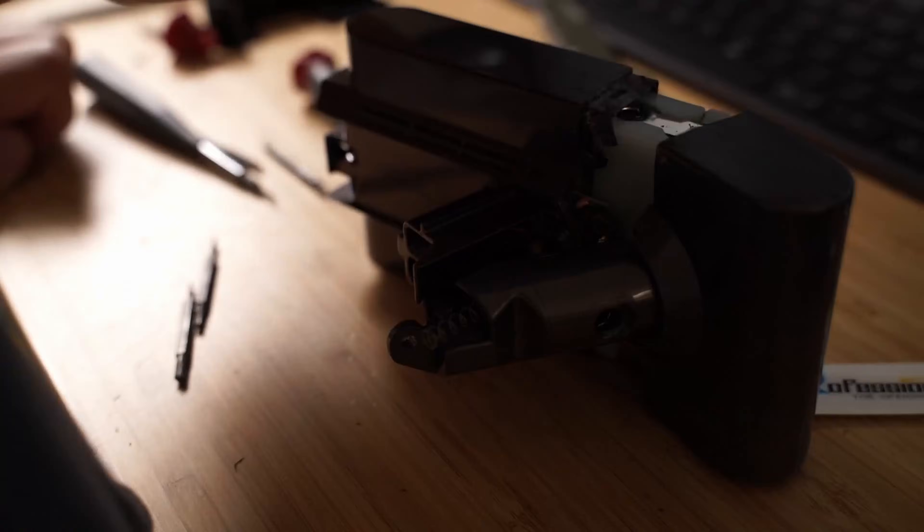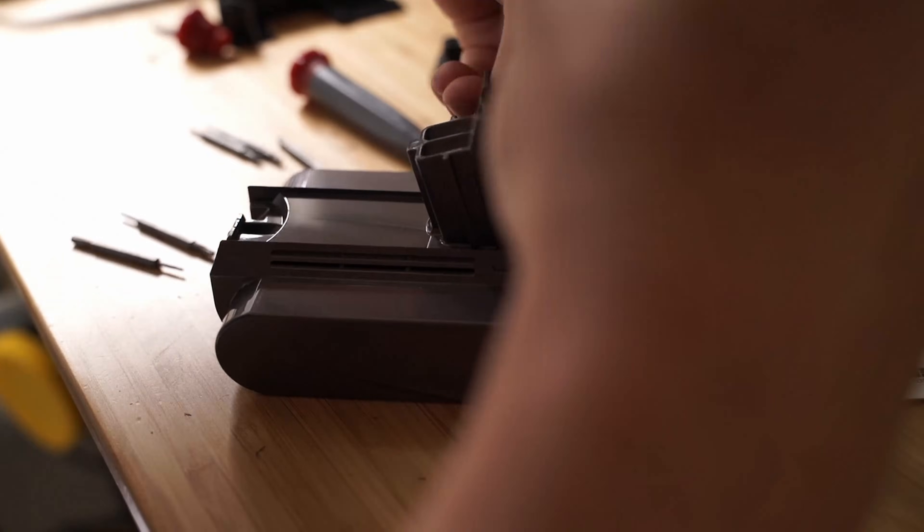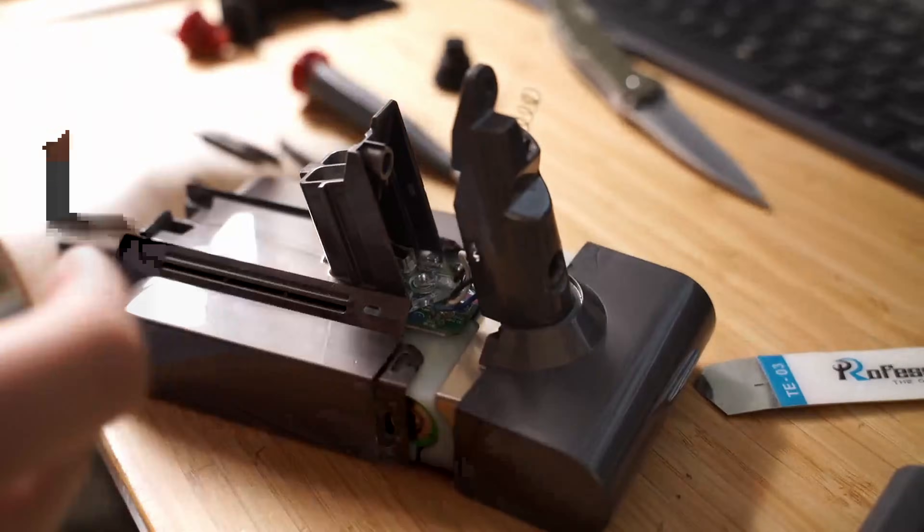Once you're able to pry the housing off, you'll need to separate the battery cells from the outer plastic cover. Carefully yank it out and both housings should separate completely. Be careful not to damage any of the wiring or circuitry, and don't lose the button and spring that is on the vertical section of the battery.